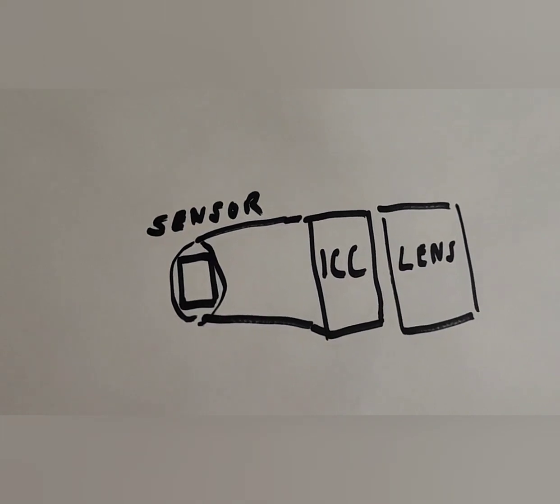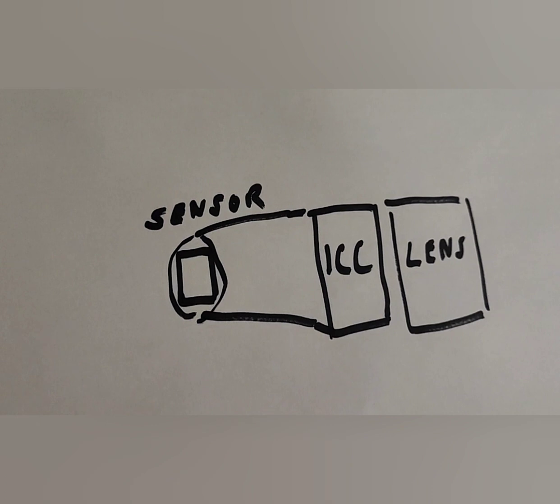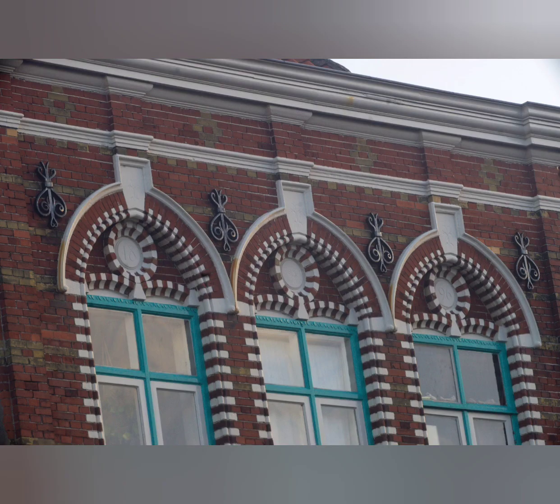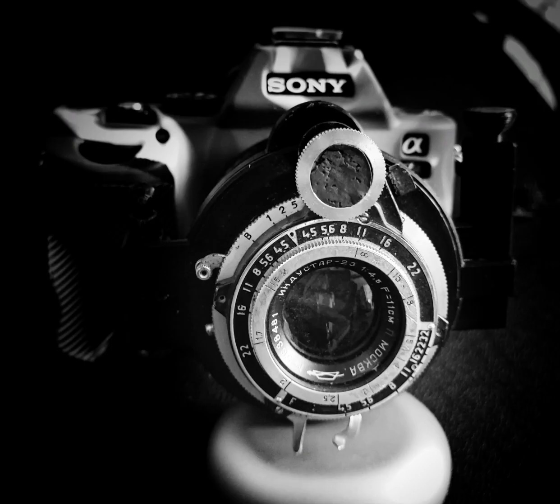This is where my image circle compressor comes in. I have been working on it for the last two years and I managed to use most of the original field of view of lenses ranging from 6x6 cm to A4 covering lenses. Here is a shot with the Hermigus without the ICC, and here is one with the ICC. I am now addicted to these old beauties — I never use modern lenses anymore.